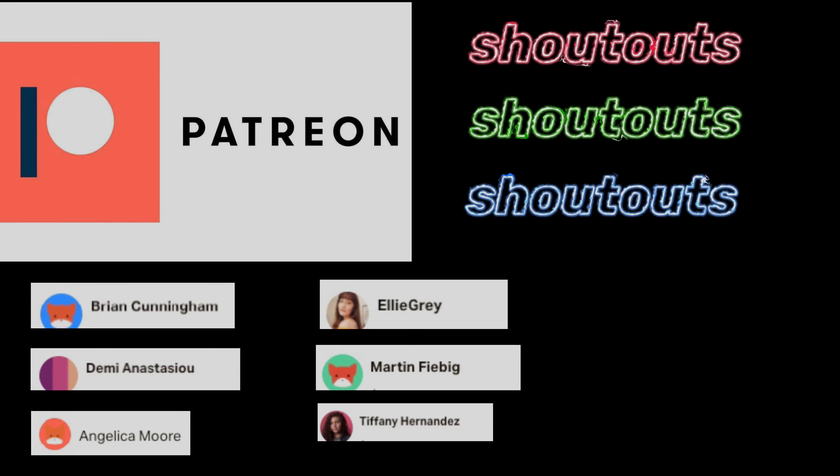Hey you guys, I just want to give a huge shout out to my top patrons: Ryan, Demi, Angelica, Ellie, Martin, and Tiffany. Thank you guys so much for supporting me, especially during these tough times. Thank you, I love you.